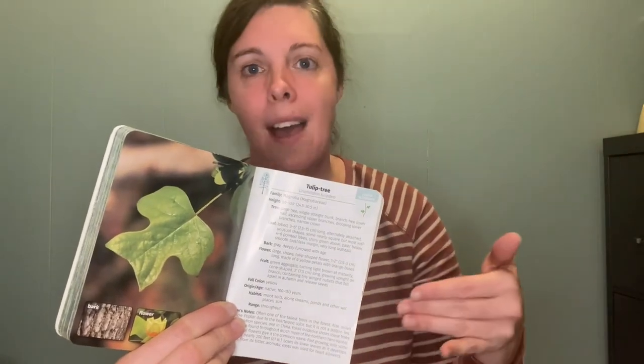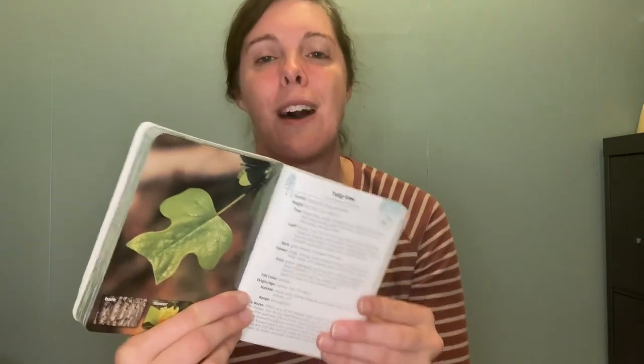With my six-year-old, since his handwriting is still developing, I was writing out different facts about trees in our neighborhood. We were compiling a list and had taken pictures of the leaves, kind of creating our own field guide. I'll make a future video about that, so keep an eye out. We were writing down facts, and it was nice — I could ask him how tall is this tree, and he could go to the height section and read it off to me. This guide was really easy even for a six-year-old to look through.